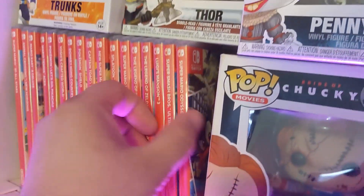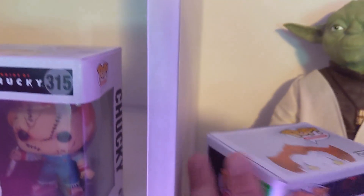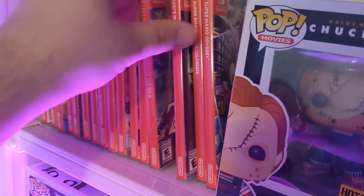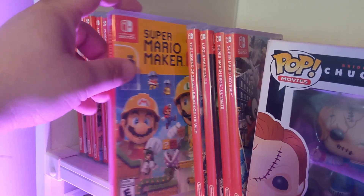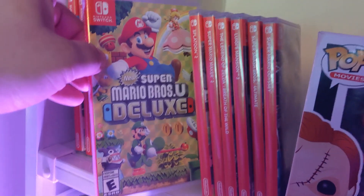This is my collection of Switch games — let me take these off carefully. We have Super Smash Brothers Ultimate, Luigi's Mansion 3 which I definitely want to stream soon, Breath of the Wild which I haven't beaten yet, Super Mario Maker 2, and Splatoon 2 which I'm streaming today.